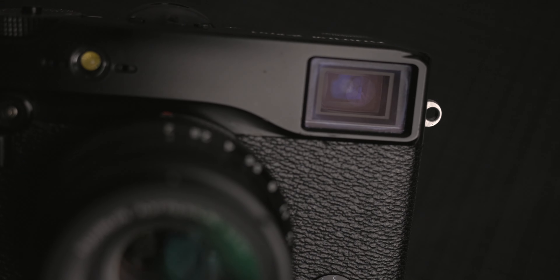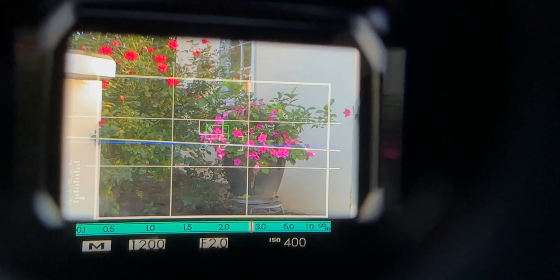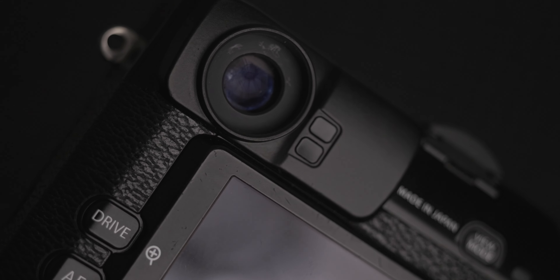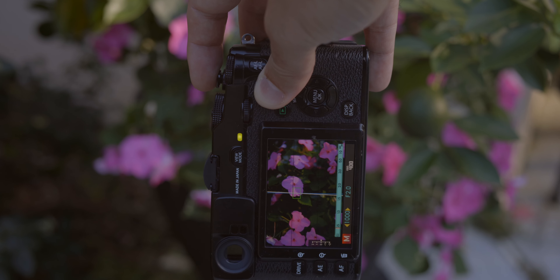Besides the image quality, I love the optical viewfinder this camera has. It's always bright and clear, and you still get a lot of the shooting information displayed in the viewfinder like your histogram, settings, and exposure compensation. I spend a lot of time looking at screens all day, so it's really refreshing having an optical viewfinder in this camera. And of course you do have the option to use the electronic viewfinder as well.